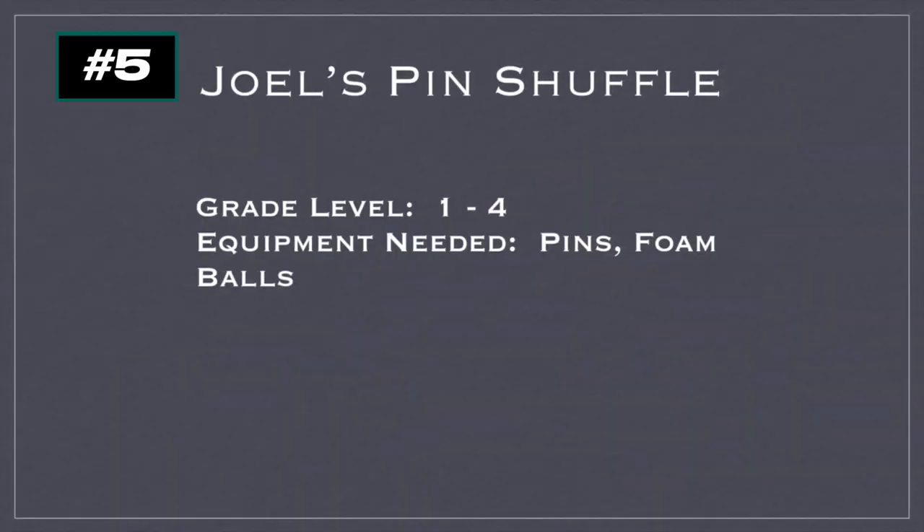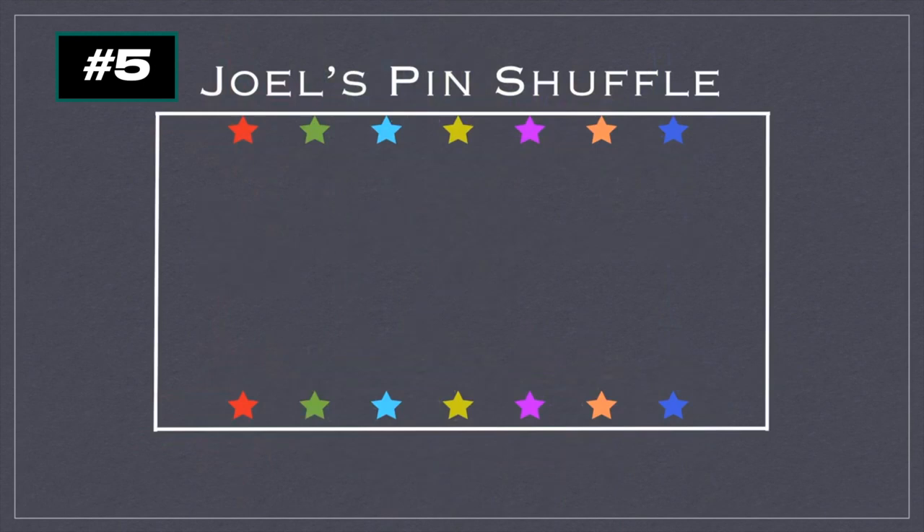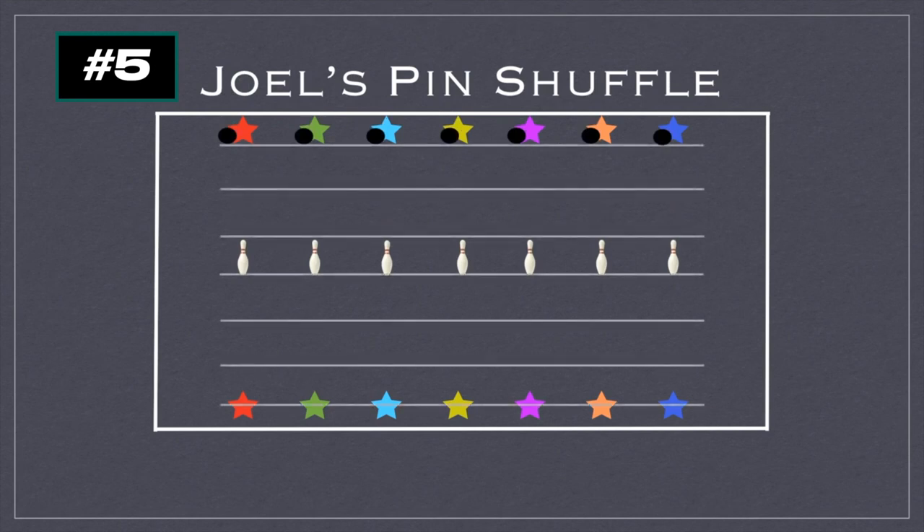I named this game Joel's Pin Shuffle. I work with Joel and he's always coming up with different game ideas, so I decided to share another one. This is for grades one to four — you'll need pins and foam balls. Students will partner up and face each other along the edges of the gym with one pin between them. One partner starts with a ball. You can use court lines, make markers, or even go lengthwise instead of widthwise.